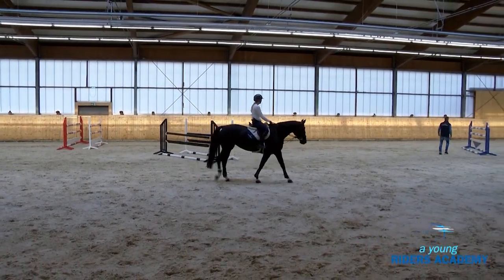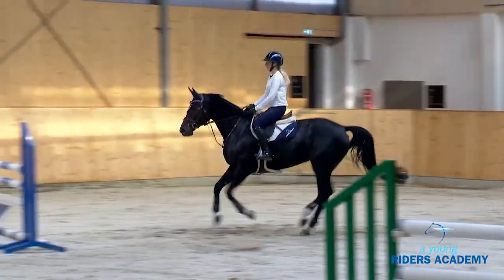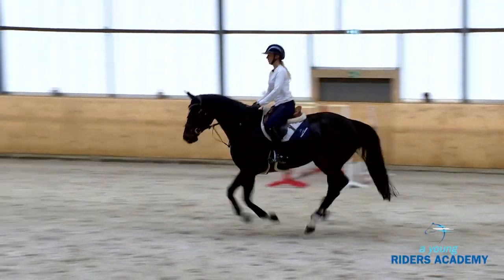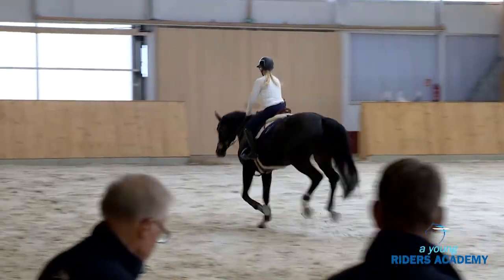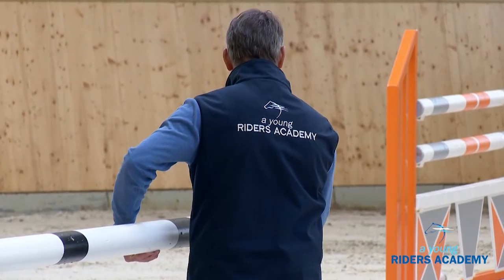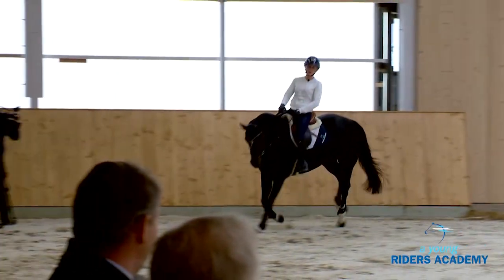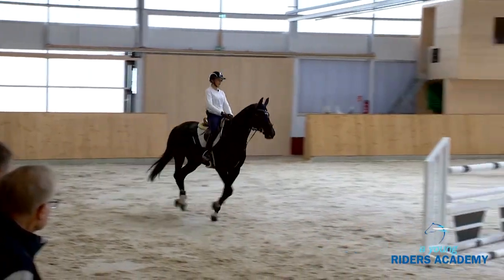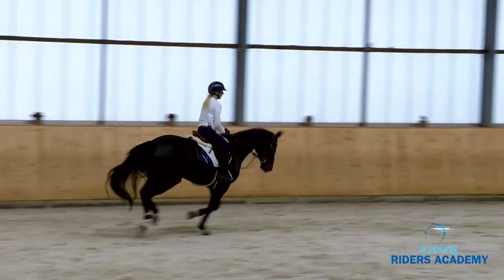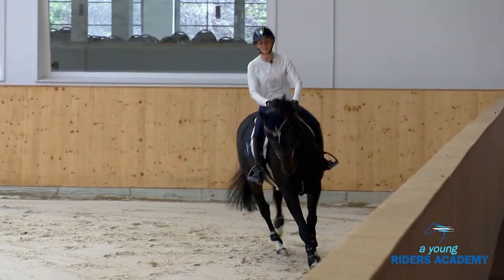Now we're going to see the same from the other side, and she will start with the four strides as well. So now we'll see that when the fences get a little bigger, if you keep the rhythm and everything is on a correct line, the three strides on the blue will be very simple. She starts with the four, then goes a little bit inside — and very simple, the three strides. A perfect demonstration and very nice to watch.